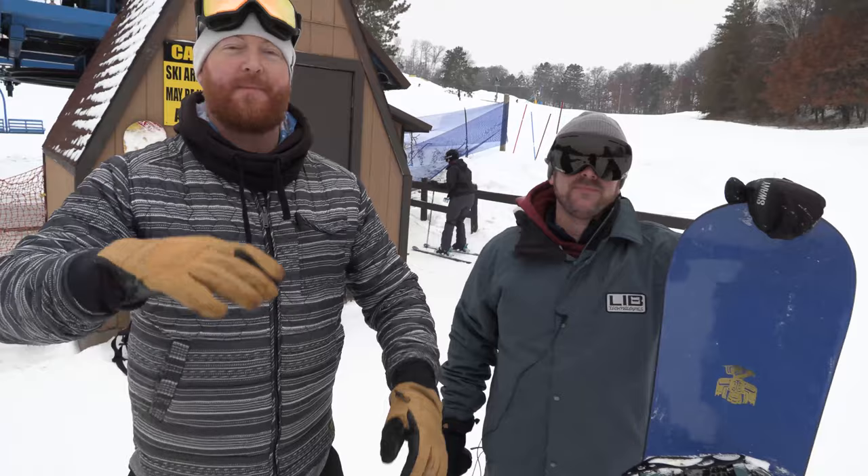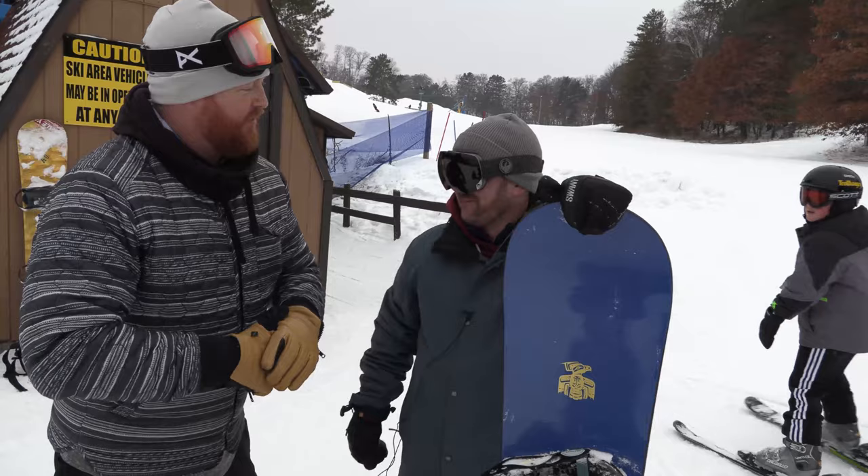What's up? I'm Matt Goff from House.com. I'm here with Tim Grundy. How you doing, Tim? It's a good day out here. Wonderful day. We're at Trollhagen for the Vintage Sessions.